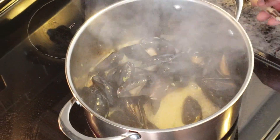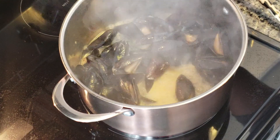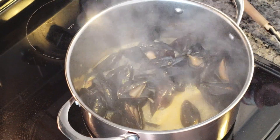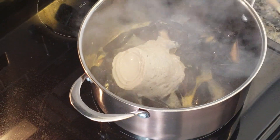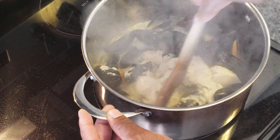At this point I'm going to turn the stove down a little bit to medium. I'll add in a little bit of mushroom — canned mushroom. Cut that in there and mix it in.